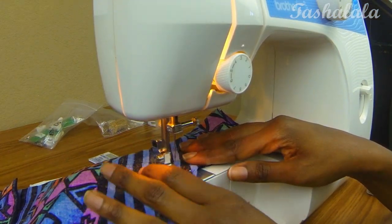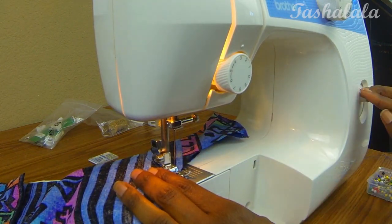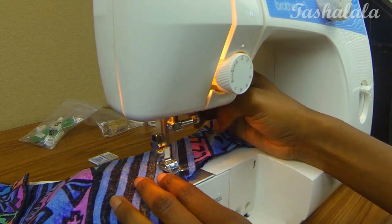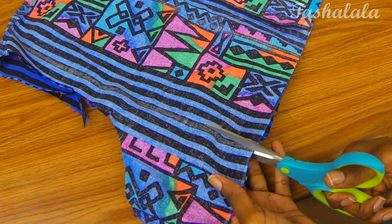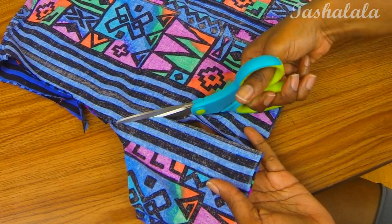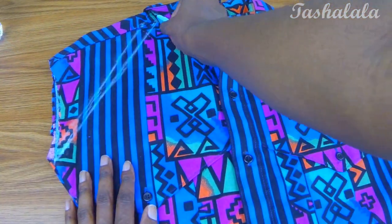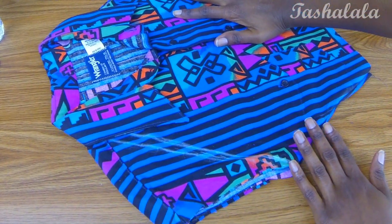I'm just using a basic straight stitch, and after that was done I cut away the excess. Then I drew two diagonal lines going from my new armpits to the top of the shoulder where the shoulder meets the collar.